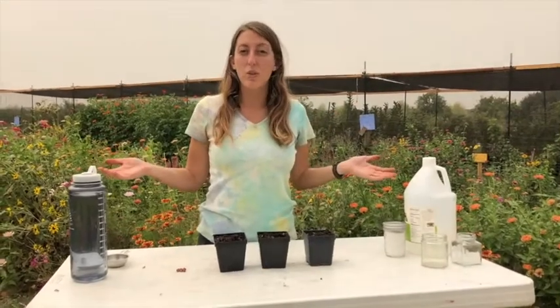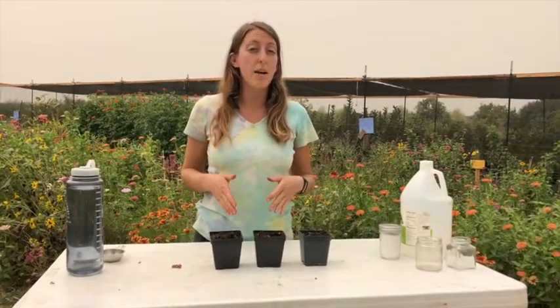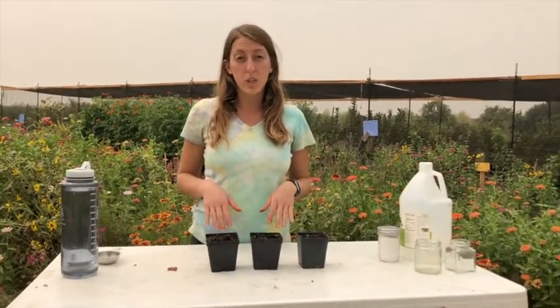Hey friends, welcome out to Soil Born Farms. Today I'm going to walk you through your pollution experiment.